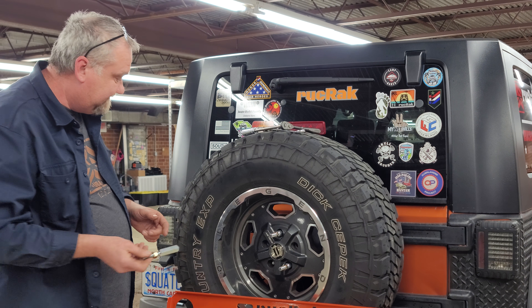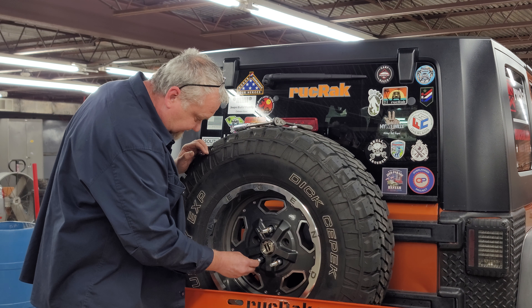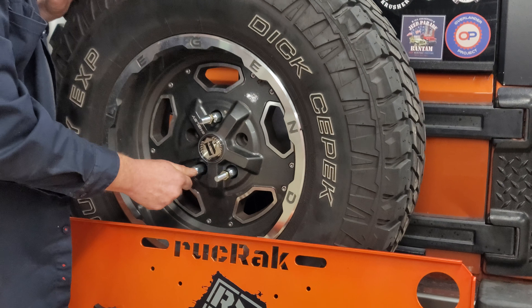So how you put these on: you can see I've already had these two on. All you're going to do is take your old lug nut off and replace it with this one.